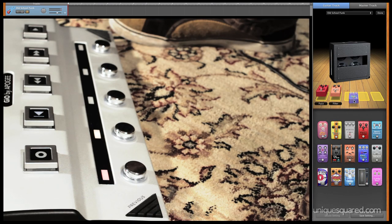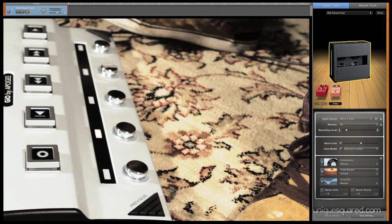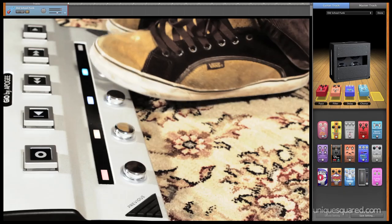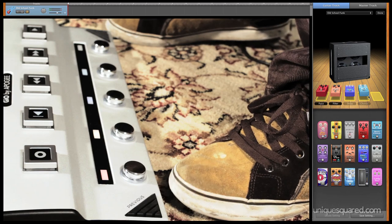In your DAW you can go in and create as many pedal board configurations as you want. They also have a lot of nice presets for you, and you can switch between those using the previous and next buttons on the GEO. Within each configuration you can toggle your different effects pedals on and off with one of the five foot switches located on the bottom as well.